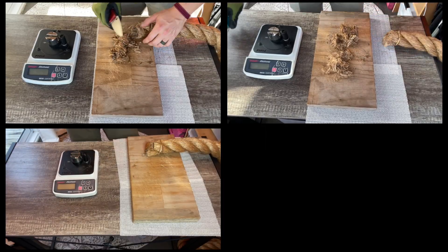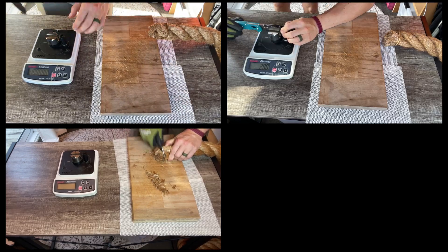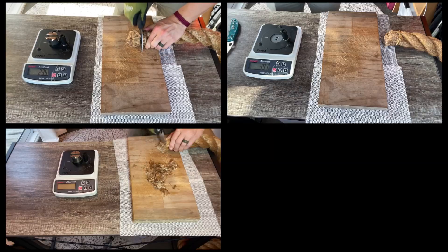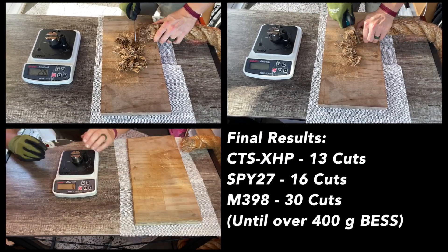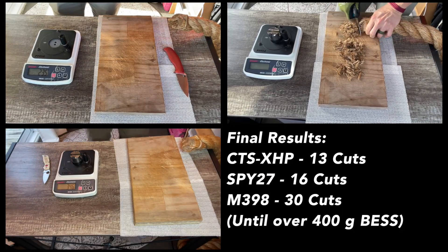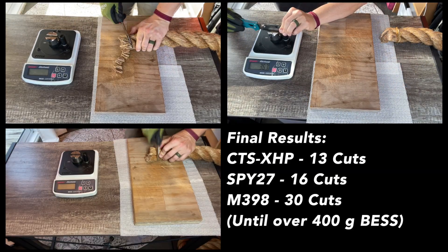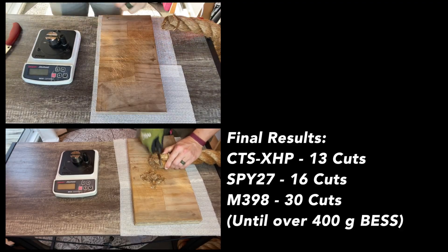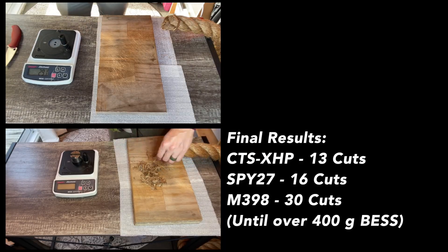I personally have to give a nod to Spyderco for their heat treatment process — these specimens were just excellent. To get to our final results: CTS XHP finished up the test at 13 cuts, and that is better than S35VN did on a dual grit edge — S35VN coming in at 11 cuts. And it matches what CPM 154 did on a dual grit edge, but on 20% less edge.